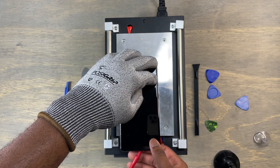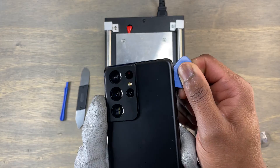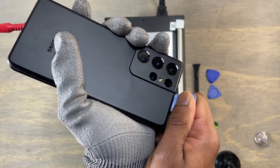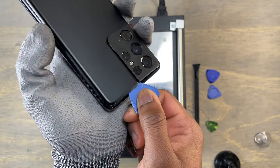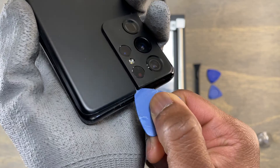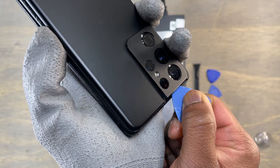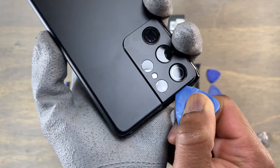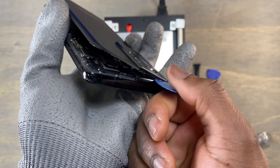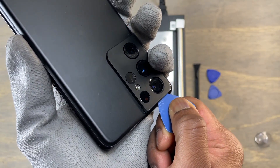Since Samsung uses a plastic back cover, I had to be careful not to melt the plastic elements. The only challenging part in removing the back of the S21 Ultra is not damaging the cameras. The easiest way is to remove all the glue around the bezel and finish where you have the cameras. Give a little bit of heat on the area where the cameras are and start removing the glue beside the cameras.